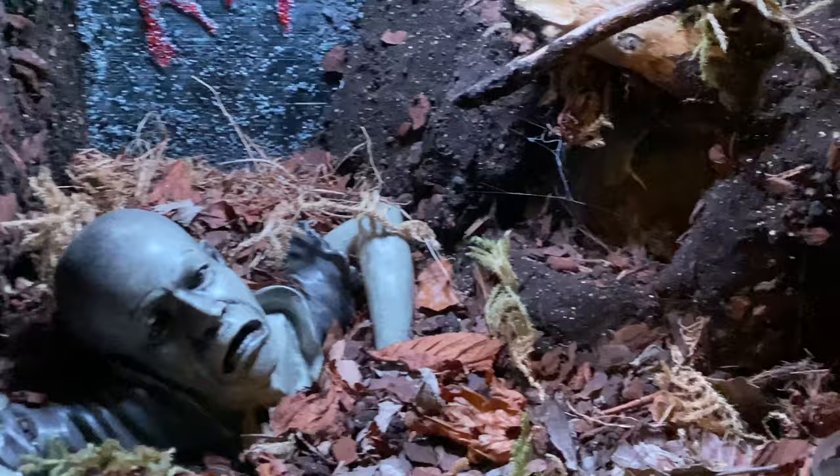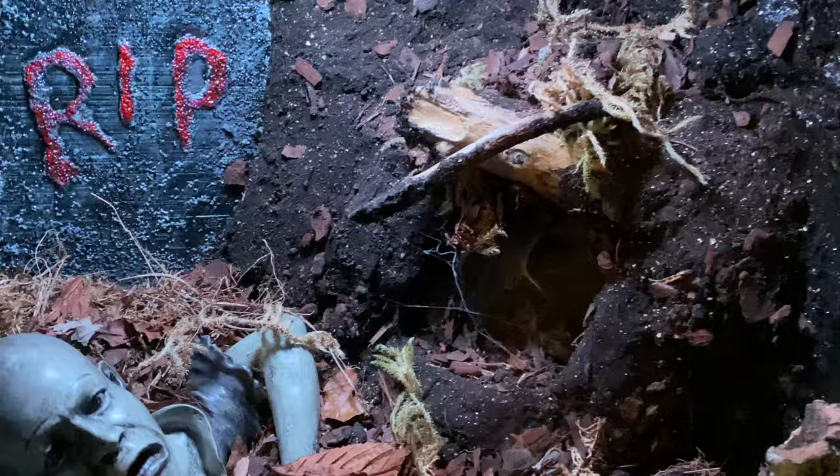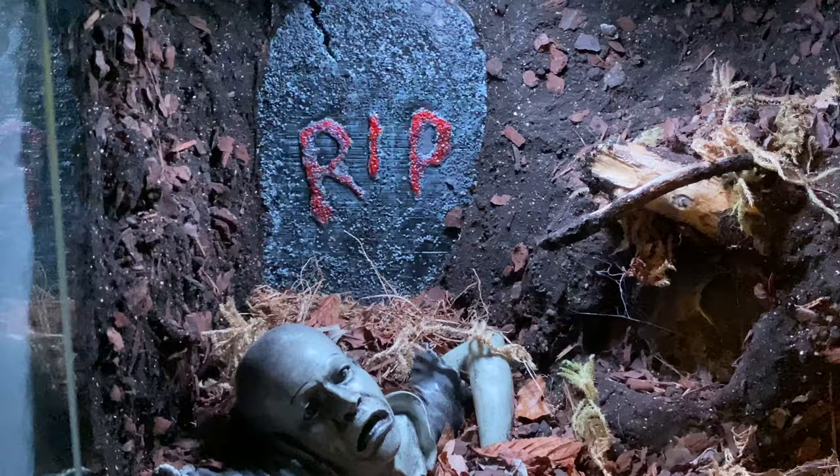This is the Zombie enclosure with a built-in hide. In there is the naughty OBT — Orange Baboon Tarantula. Highly aggressive. She's in there somewhere — I'm not going to stick my hand in there to poke her out. Hopefully she'll bring the webbing out a bit and make this enclosure a bit more epic. It's still one of my favourites.